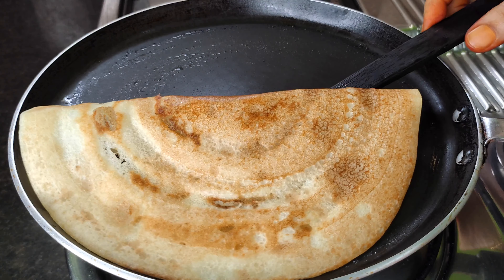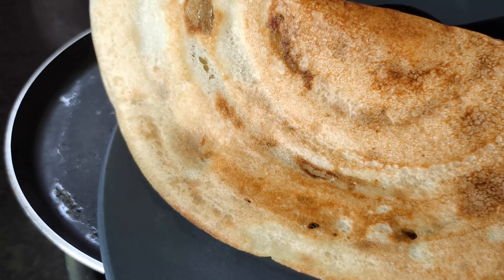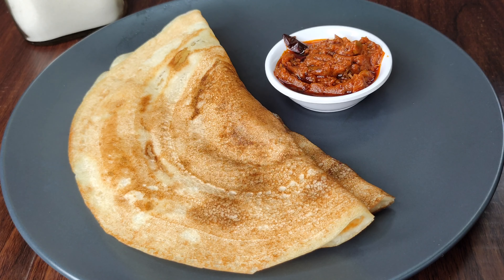The dish is crispy and soft enough. We can cook the dish in the pot. Let's mix the dish and serve it.